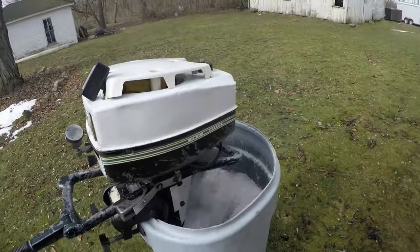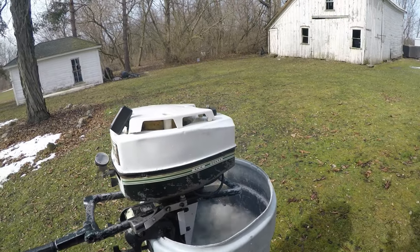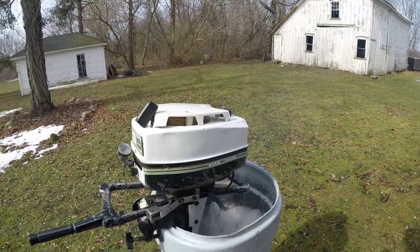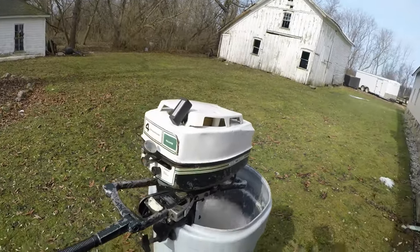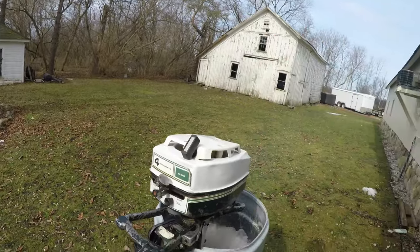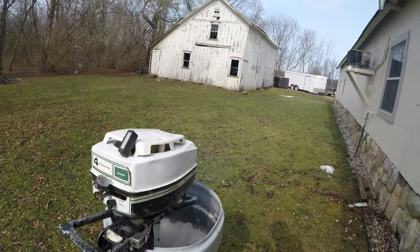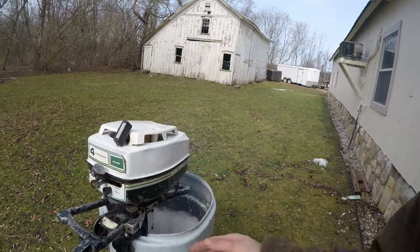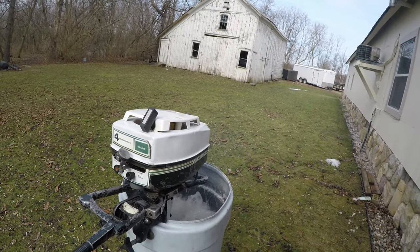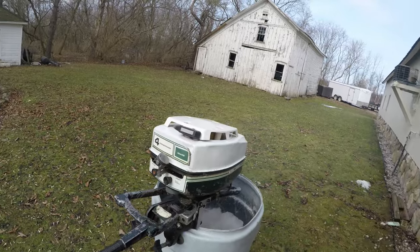It's a nice running motor for something out of the salvage yard. It's crazy how people throw these away. I pulled off the skeg and the gears were looking almost brand new, so all I did was throw some fresh gear oil in it — turns out it's a good running motor.